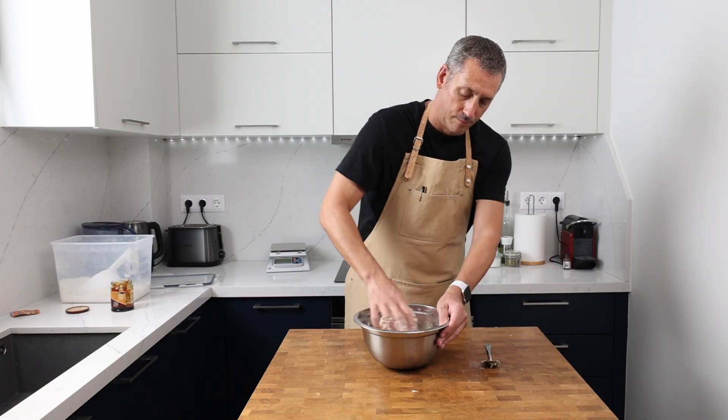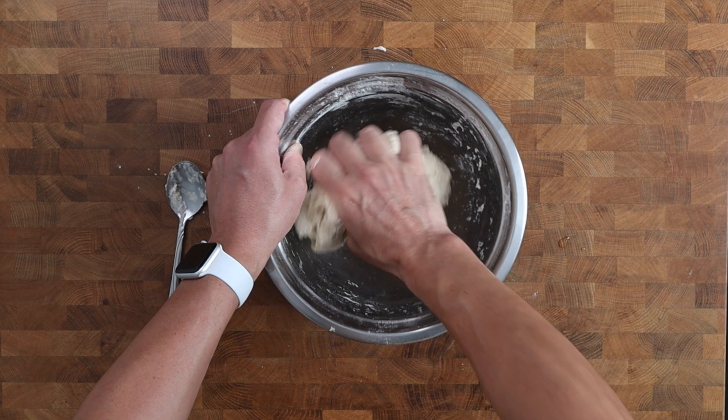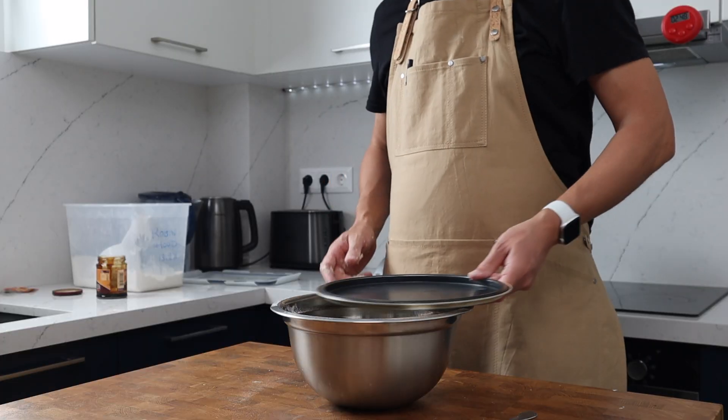Once the dough becomes tight, you can wet your hand and finish the mixing using a pinching motion. Once we've got a rough dough, cover the bowl and leave it to rest.